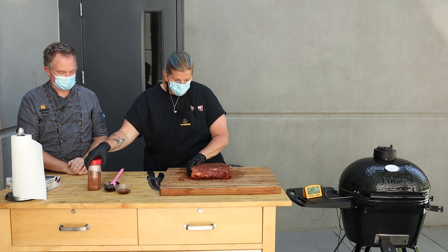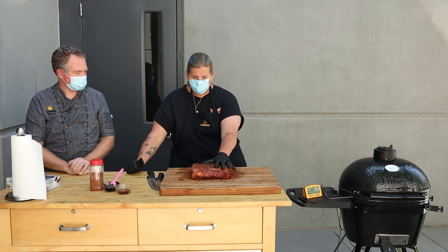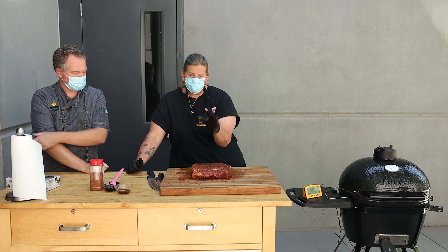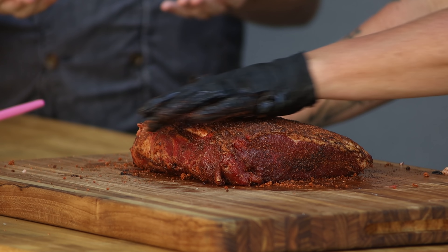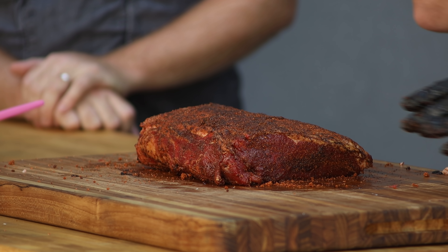I don't need to go crazy on it because we've got two steps to this — we've got the roasted garlic miso butter that's going to get put on there, so I don't want to overdo it with the rub. You can do this the night before, put it in your refrigerator. The next day take it out, let it sit for about maybe 45 minutes out on the counter to get to room temperature before you stick it on your cooker.